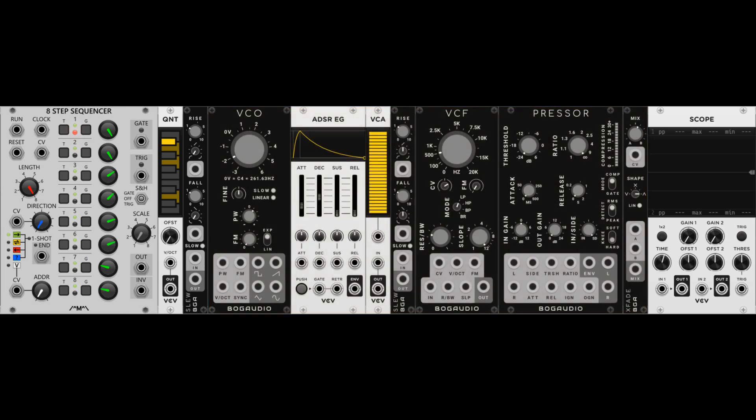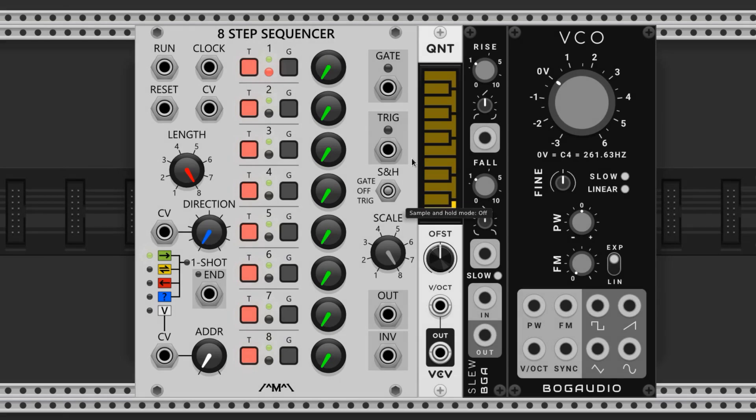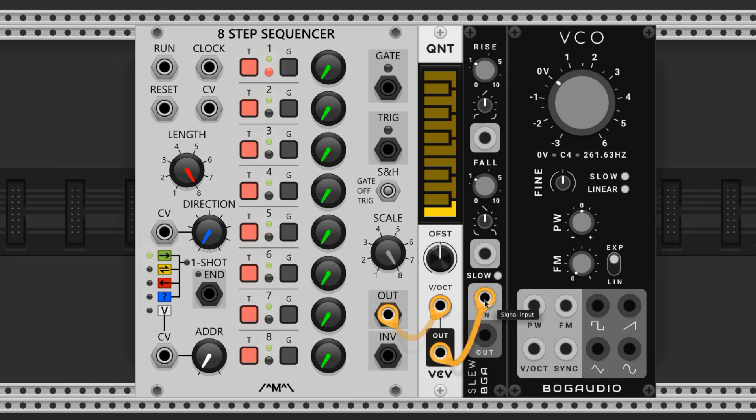Our pitches are sequenced utilizing an 8-step sequencer and quantizer. The 8-step feeds voltages to the quantizer, which restricts the values to particular note ranges, and then sends the modified value out to a slew limiter. The slew limiter smooths out any abrupt changes, which gives the bass a portamento, or slide, between notes. We'll connect the control voltage output of the 8-step to the volt-per-octave input of the quantizer, then feed the output to the input of the slew limiter, and end at the VCO's volt-per-octave input.